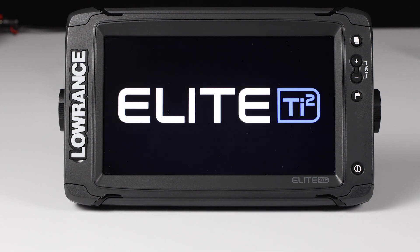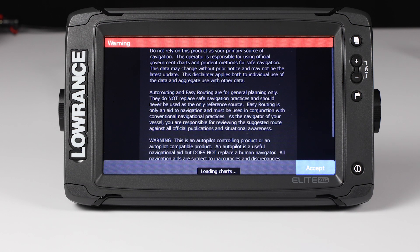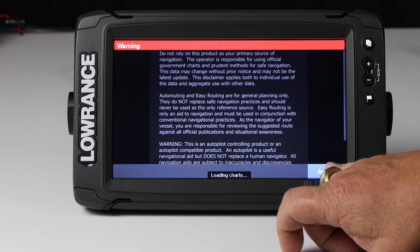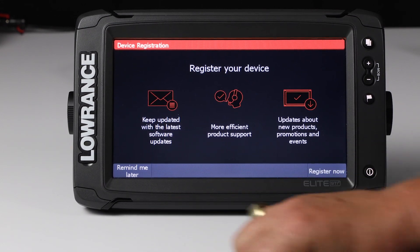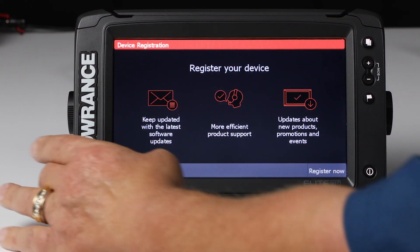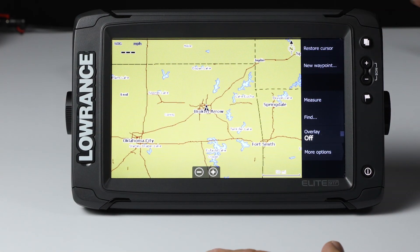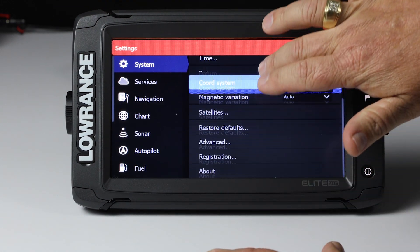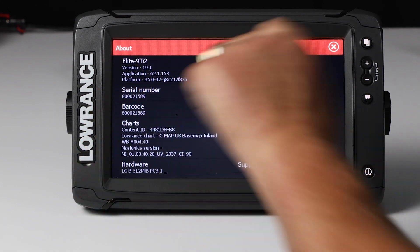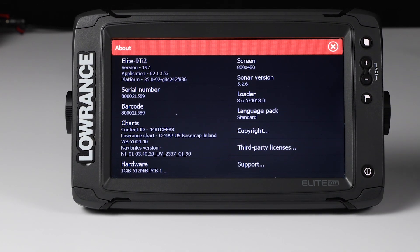Just like you saw on the Wi-Fi side, it's going to reboot the unit after it's updated. I hit the Accept screen, and again it gives me a reminder to register my device — I'm going to tell it to remind me later. Just like with Wi-Fi, we hit the Pages key, go to Settings, and look at the About screen. As you can see, we're version 19.1, but we've updated our application to 62.1.153. This unit, updated from an SD card downloaded from your laptop or computer, is ready to take to the water and start fishing.